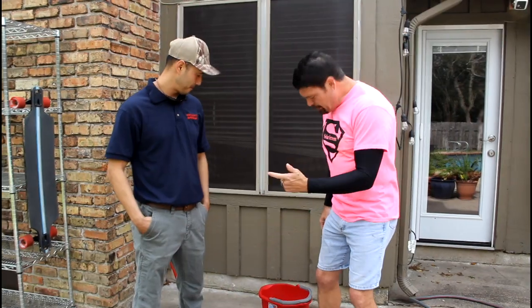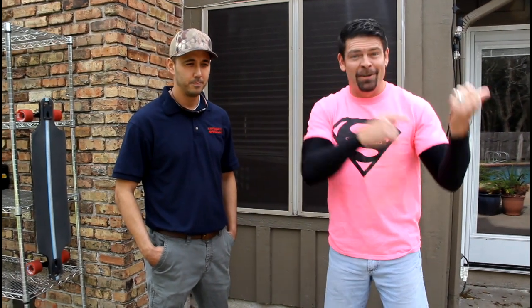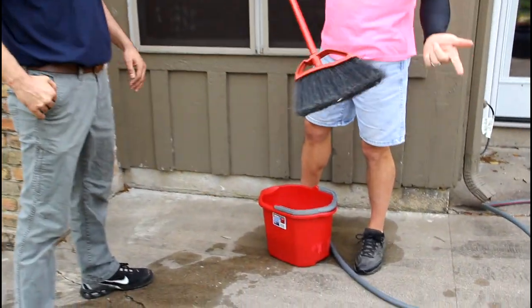I've got a bucket of soap — just plain old dish soap. My favorite to use is lemon scented dish soap. The reason is, for a couple of weeks the lemon scent will hang out around your foundation, flower beds, and grass to keep the mosquitoes out of your yard so you can enjoy your house. It's as simple as just a kitchen brush.